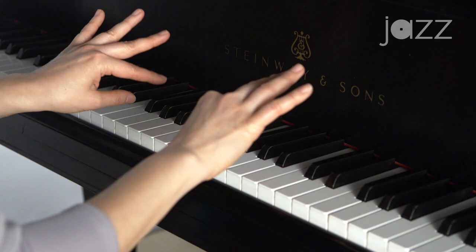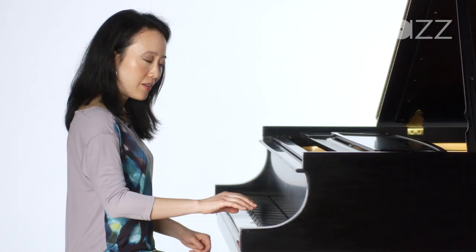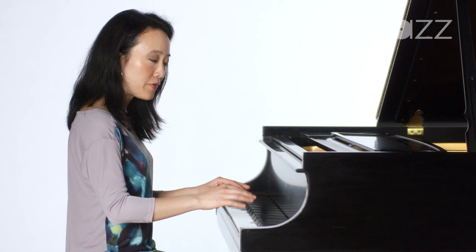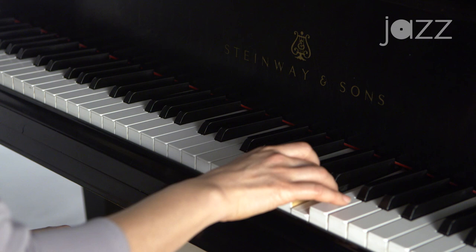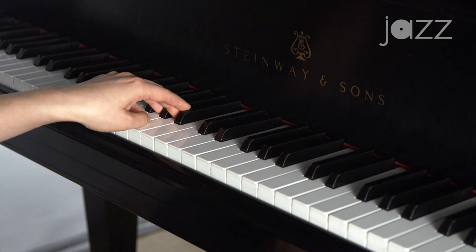The lateral motion is very important — what I mean by that is the side-to-side motion of your hands. When we talk about the thumb crossing over or crossing under, this motion is very important. In playing the piano, your thumb either crosses under your hand, or your hand crosses over your thumb.